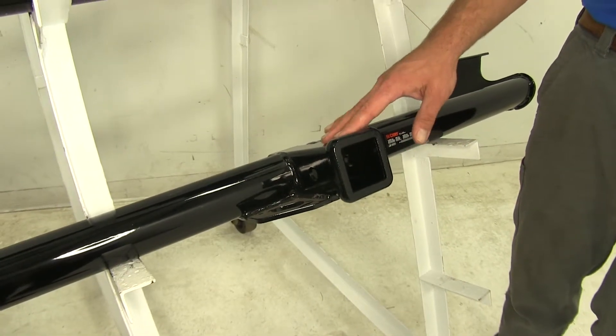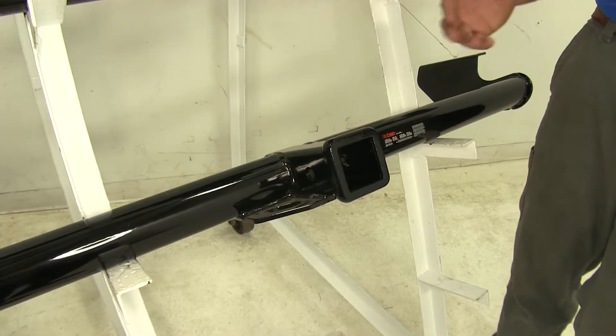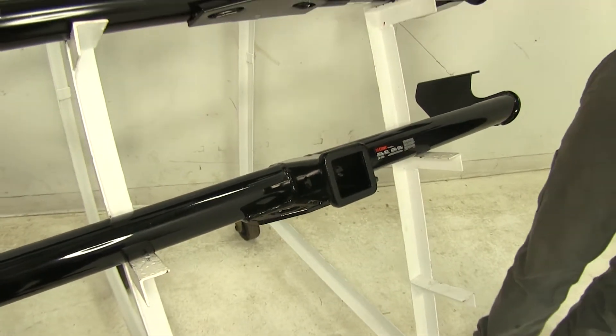Of course, you will want to consult your owner's manual to figure out what your vehicle's tow rating is and go off of whichever of those numbers is lowest.